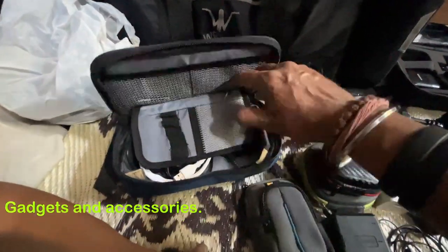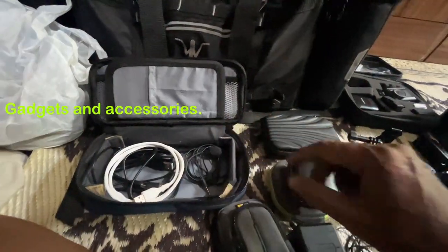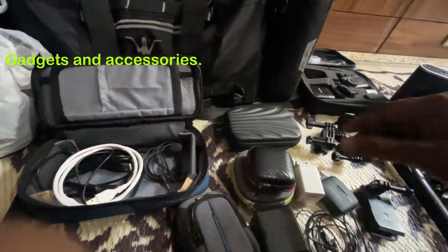It's a small box — it's a cable organizer. This is a cable for the mic, extra, just in case the existing mic is bad and I don't have to record without one.